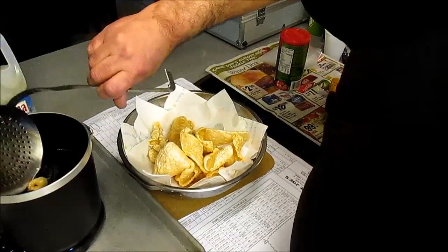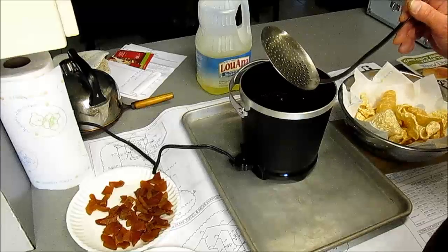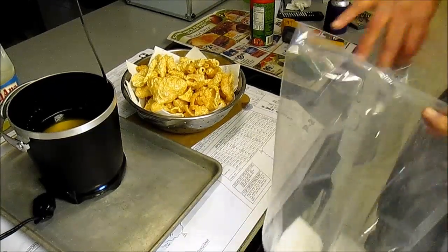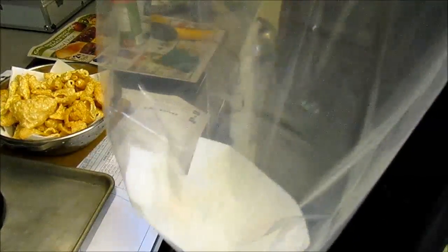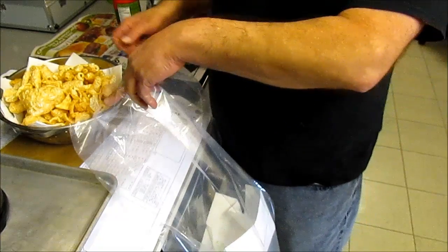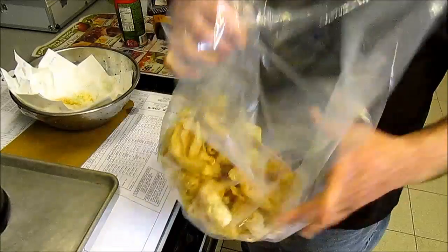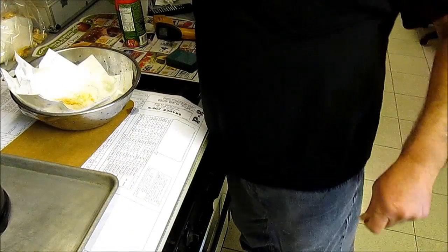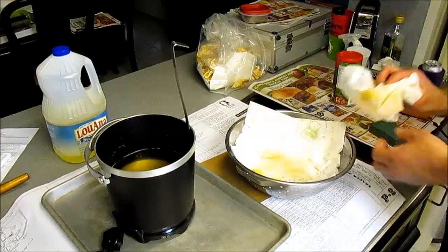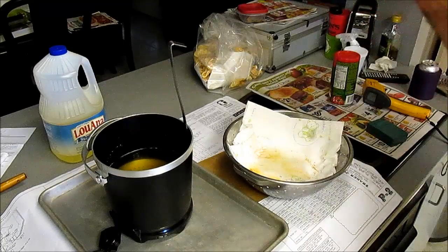Keep repeating batches, then we move on to the ones that have more skin on them — they don't poof up quite as much, but they are sure tasty too. After your first couple of batches are done, get a big bag, put your paper towel down at the bottom of it. These have all been seasoned, so dump them in the bag, set them off to the side, and fry some more. Keep repeating until you fill that bag up.